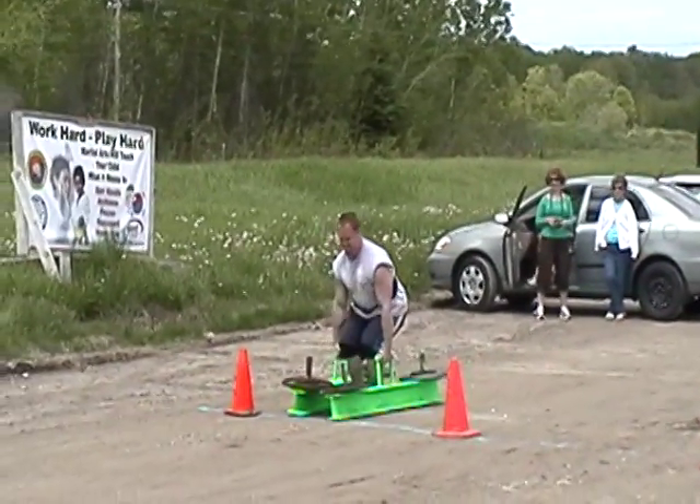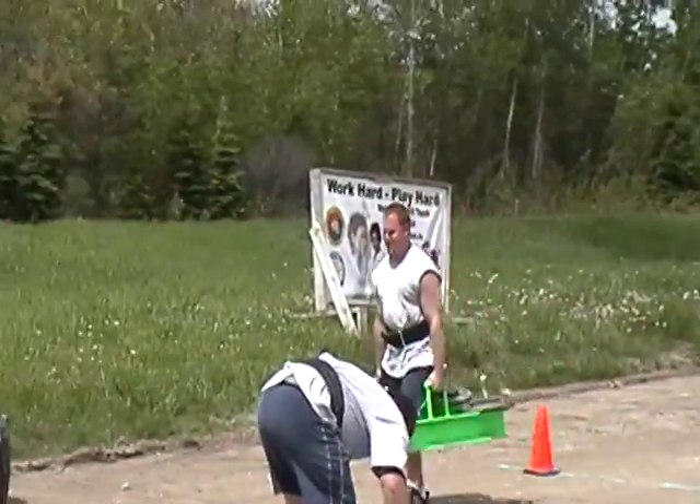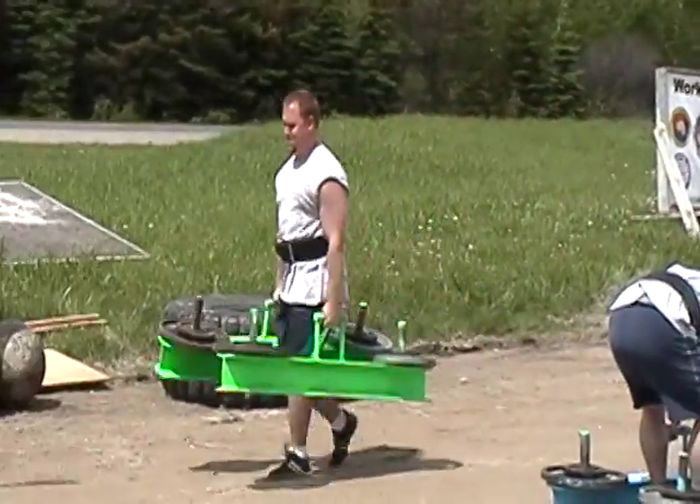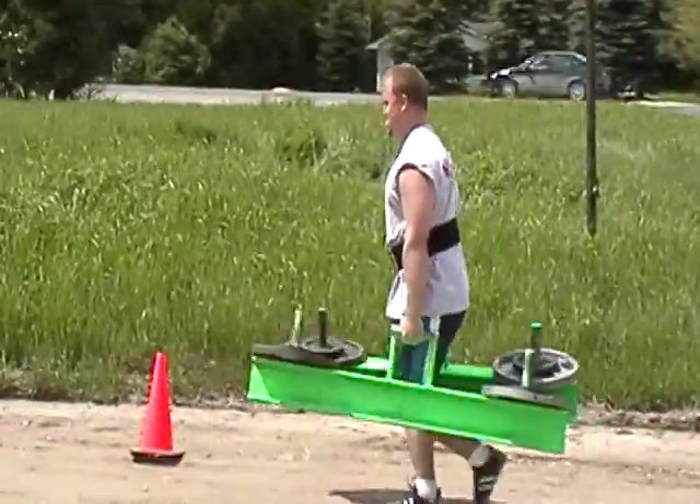Let's go, you got it, come on, let's go, yeah, let's go. Keep going, move it, move it, let's go, come on.